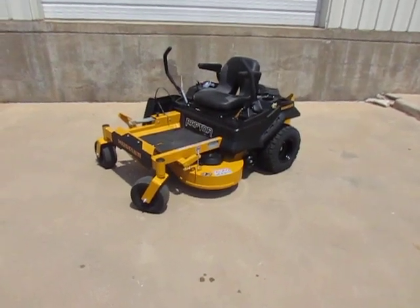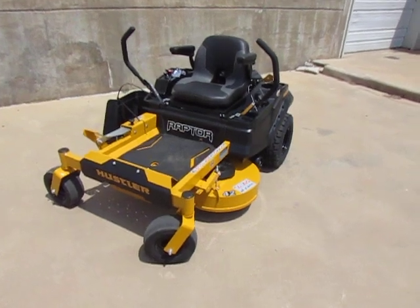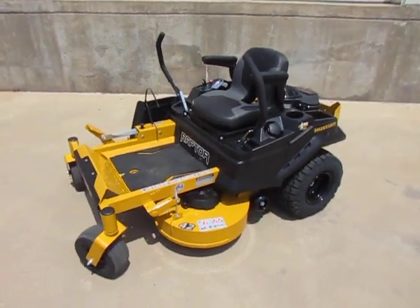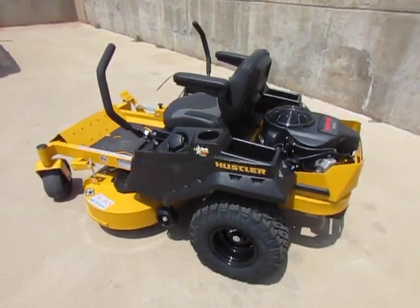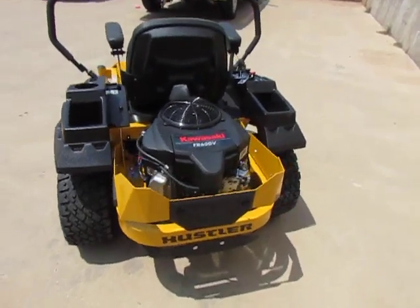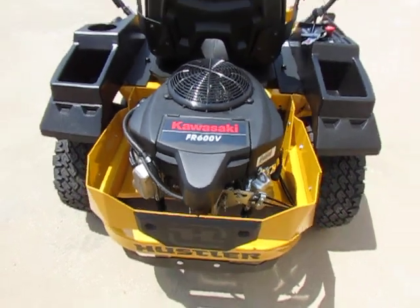Hi everybody, it's Todd with Eddie Hills Fun Cycles. We have a Hustler Raptor X model. This one's got the 42-inch cut. It has a mowing speed of 7 miles per hour. This is a zero-turn mower, and it does have the Kawasaki FR600V motor, which puts out 18 horsepower.